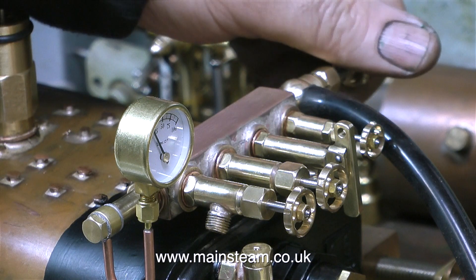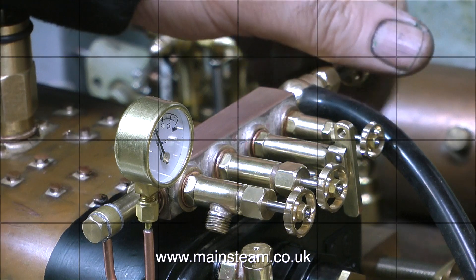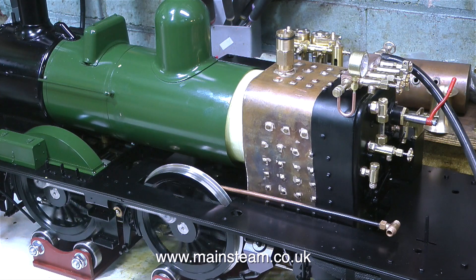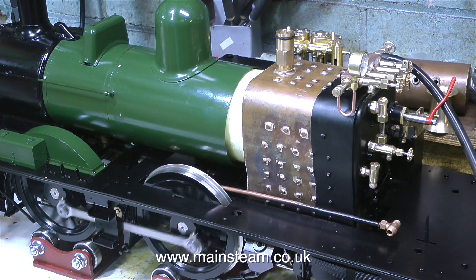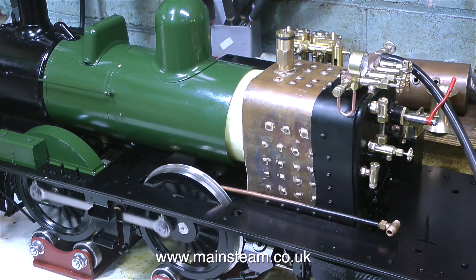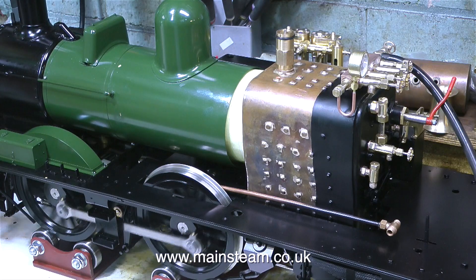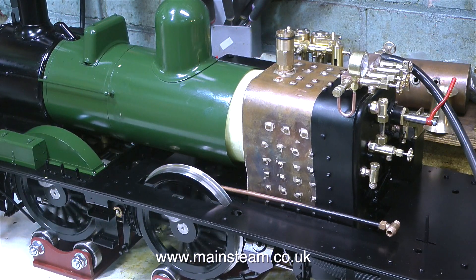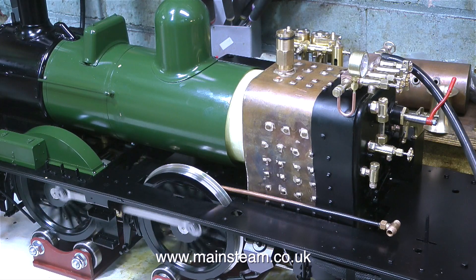Time to give it a bit of a run, I think, to clear out all the water from the cylinders following the hydraulic test, and everything seems to work okay without any leaks. Thanks for watching, and I hope you found it useful. I'll see you next time.